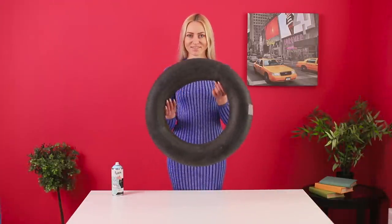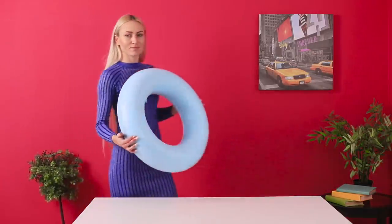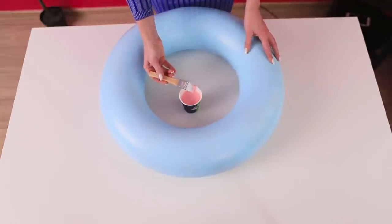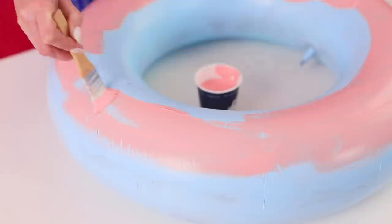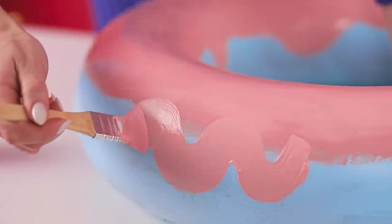Now we are going to show you an unusual idea using a car camera. You are also going to need spray paint! A little effort and the camera starts looking nice — it went from black to soft blue! Now let's take pink paint and apply it to the surface of the ring with a brush. You must have guessed what we're painting — of course, it's glaze! And the tire will be a donut!